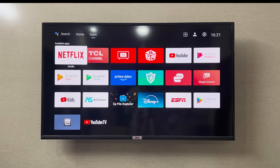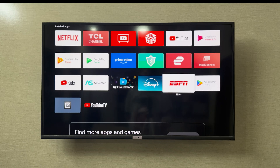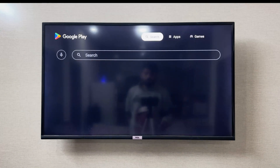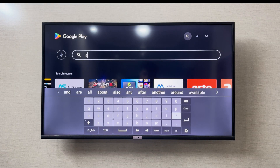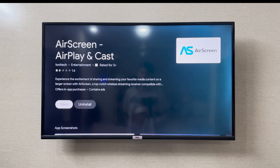To connect your TCL TV with your laptop wirelessly, you can cast your laptop to the TCL screen. You need an application called Air Screen. You can easily find it in the Google Play Store — just search for 'Air Screen'. I have already installed it here.